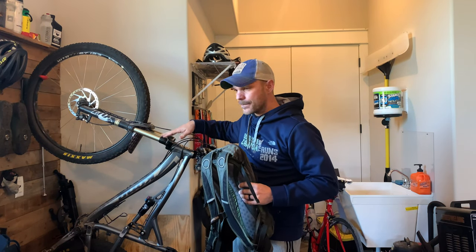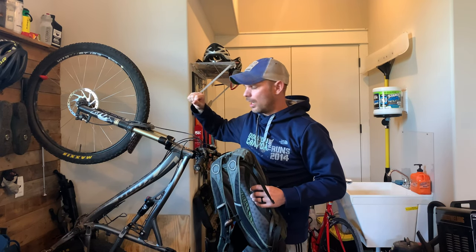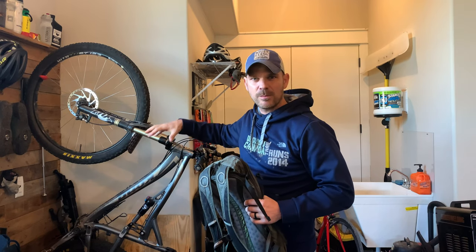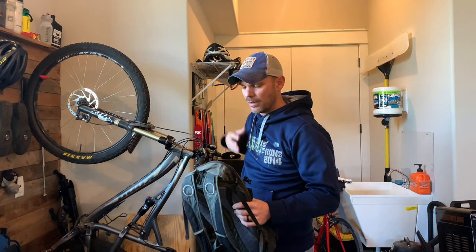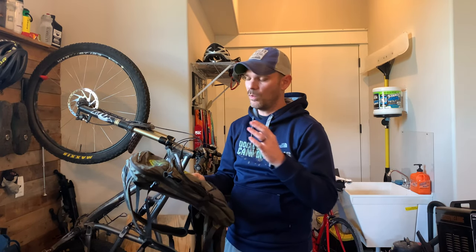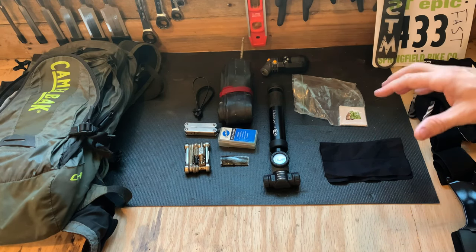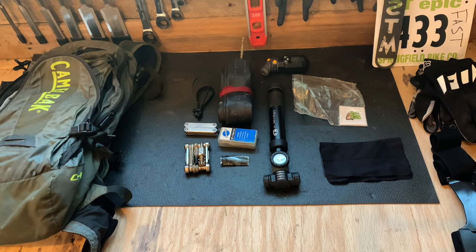On my bike I'll carry a separate water bottle for quick access to things like Gatorade or some type of sports drink with electrolytes. So let's take a look at what I put inside this pack — what I'm going to carry on the BT Epic ride, and pretty much what I carry all the time anytime I go out with my Camelback.